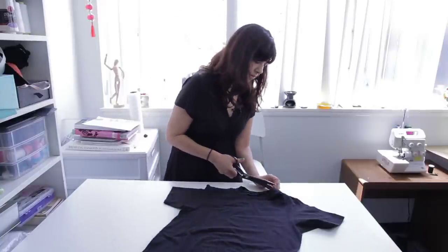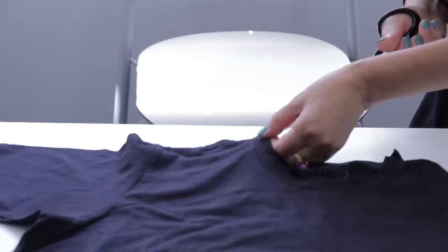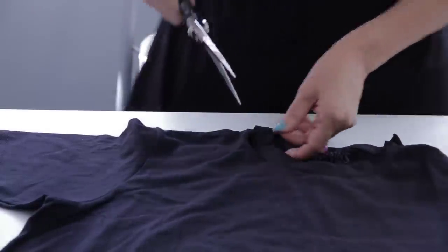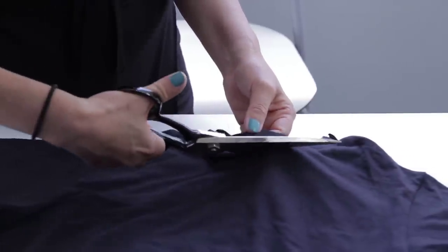Begin with the neckline — just cut into the side of it, and then follow around it. And you can feel the fabric starting to loosen up.